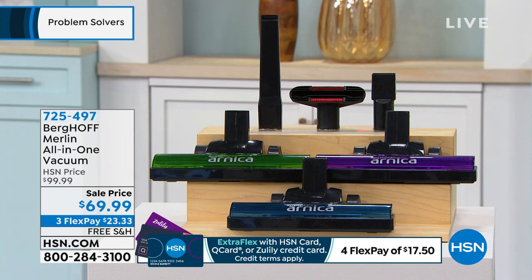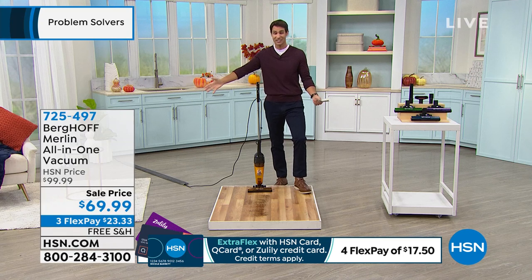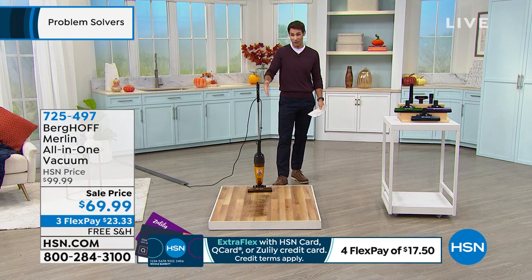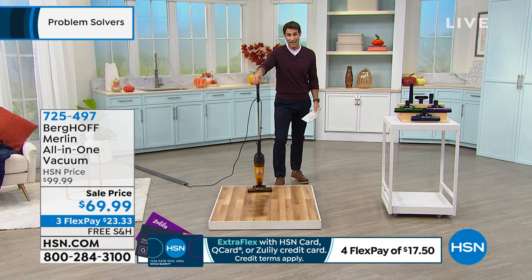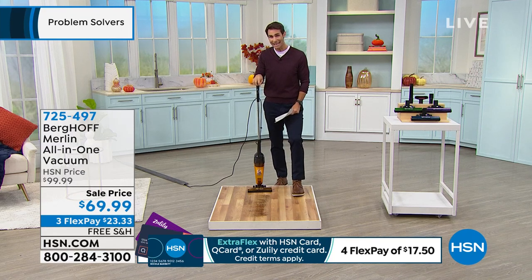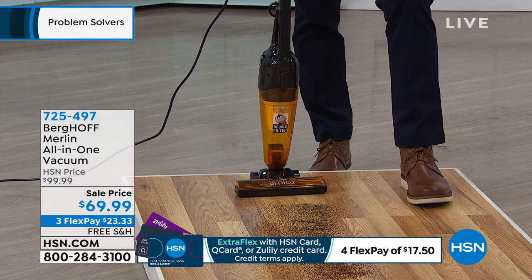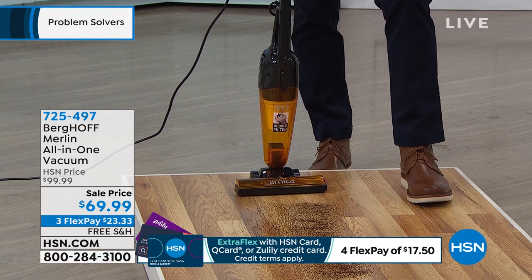Get it home, turn it on, feel the power, feel how lightweight it is. Go all around the home, use it in the handheld — you are going to be amazed by this thing. The price just doesn't get much better than that. 7-2-5-4-9-7.